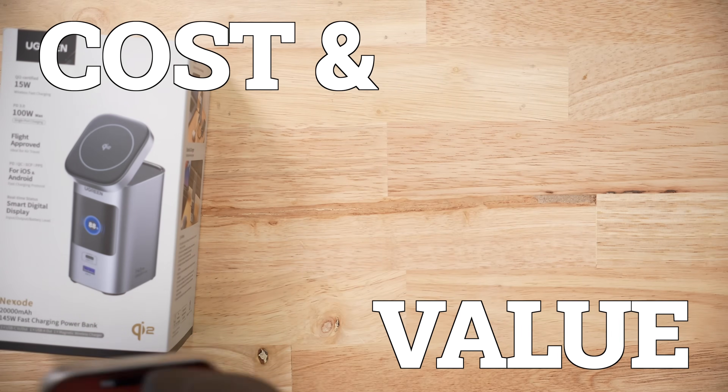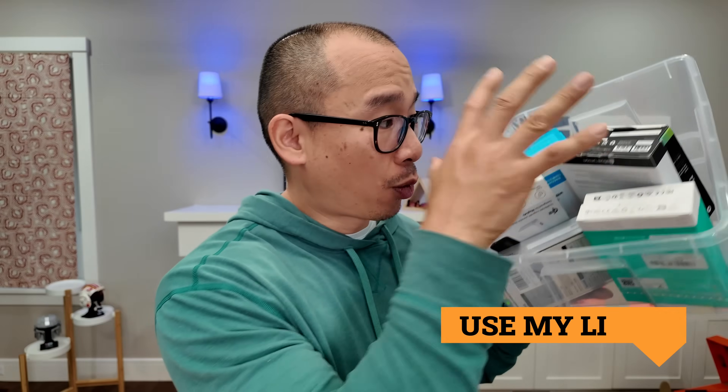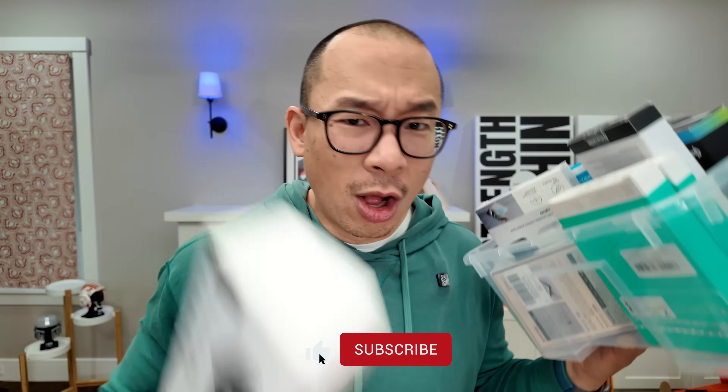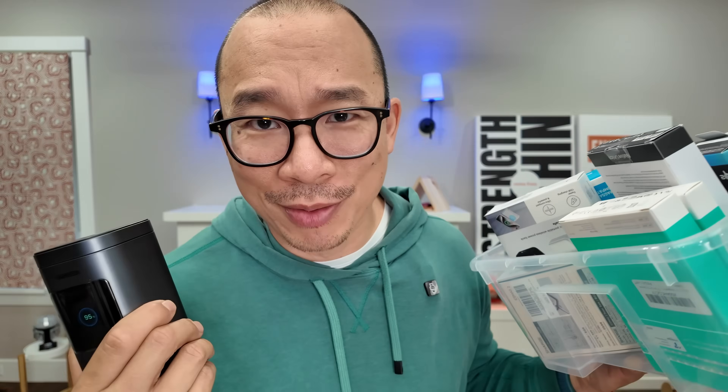In terms of price and value, this thing is $200 — it's so expensive. Given the heat issues and the very average Qi charging times, I wouldn't buy this product if I wasn't a reviewer. I'm on a mission to figure out what the best Qi2 wireless battery packs are. If this somehow makes it into the top five, make sure you use my links. I'm a reviewer, not an influencer — all I care about is finding the best accessories for our tech. Thanks for watching!